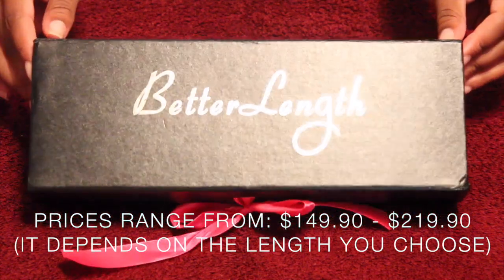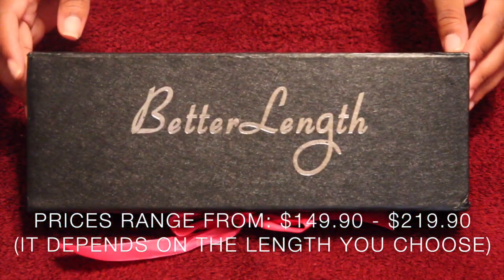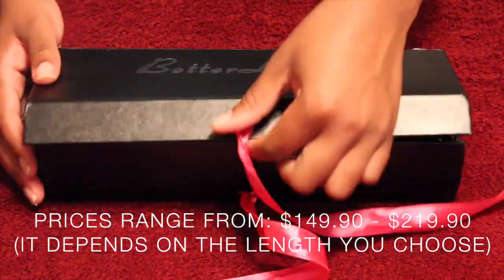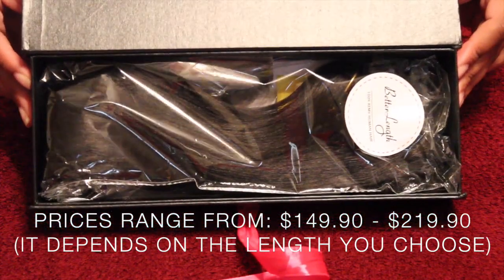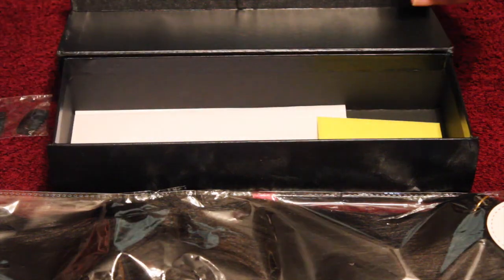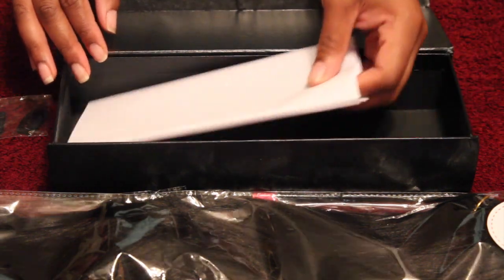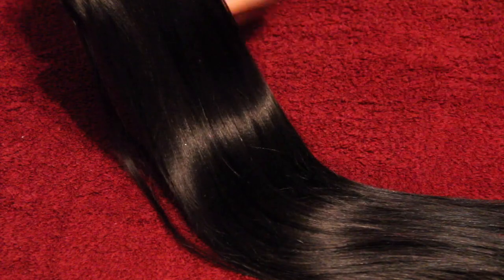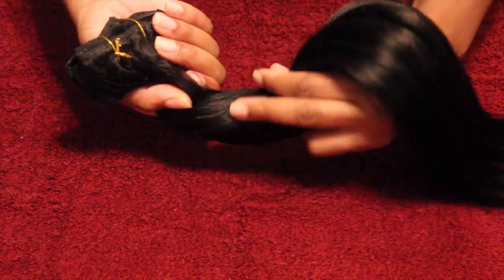I'm going to go through the unboxing pretty quickly. Starting with the box — this is awesome packaging, a cute little box with a little pink bow. When you open it up, inside you have your hair in a nice plastic wrap, two extra clips, a little note, and your receipt. I took the hair off the plastic and immediately noticed the hair was very soft and very thick. I also checked what it would look like in a ponytail — see how thick that was.